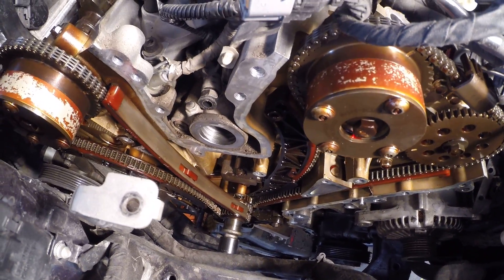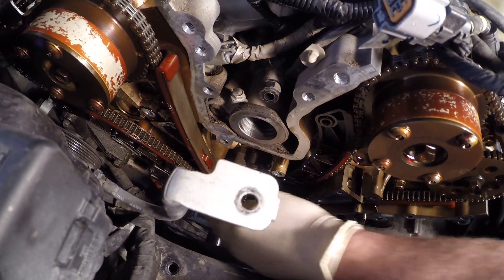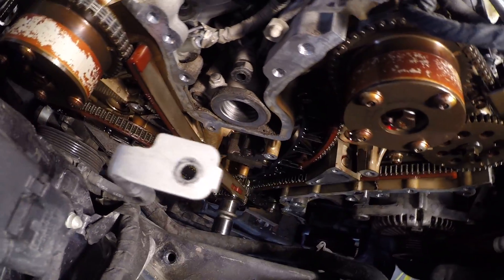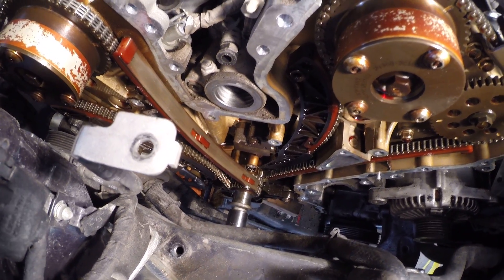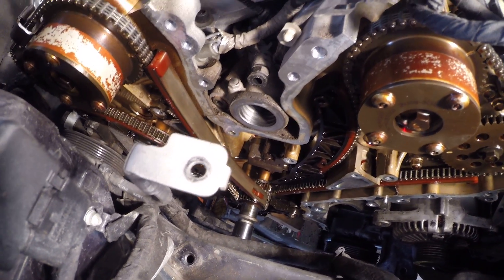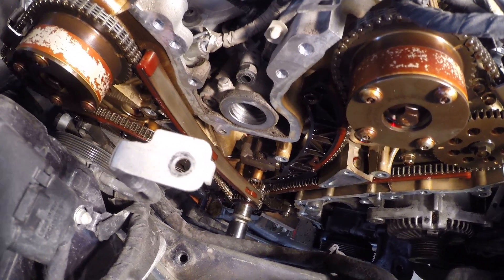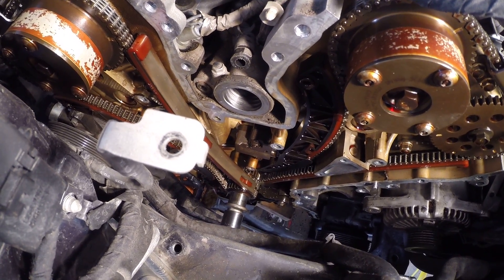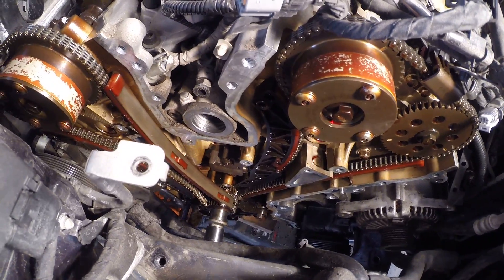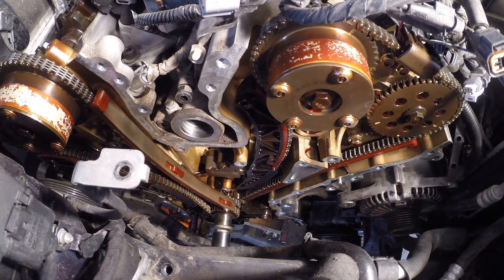Depending on how many miles you have on the engine, you can get away with just replacing the tensioner assemblies — you can pull this cover off and just replace those. This particular car has enough miles on it, so we're going to go ahead and do the guides and the chains as well. Maybe we don't absolutely have to, but it's maybe a couple hundred bucks more in parts. However, considering the significant amount of labor to get back in here, we're going to go ahead and do everything, and then hopefully we'll never have to take the timing chain cover off this engine again.